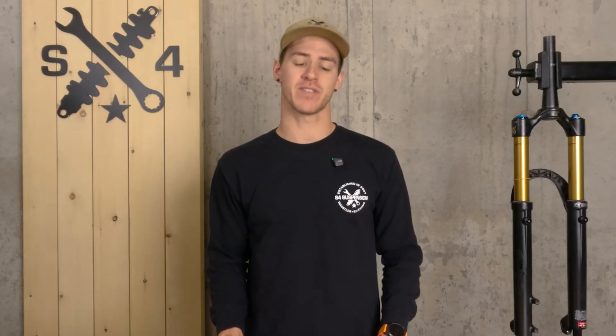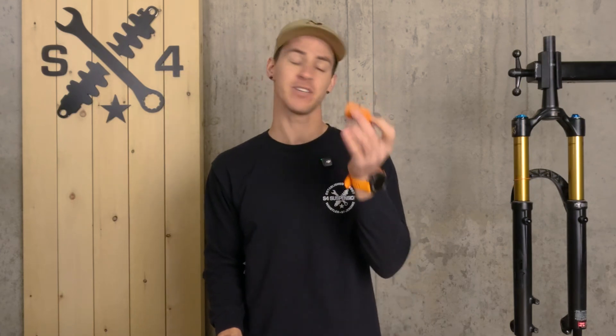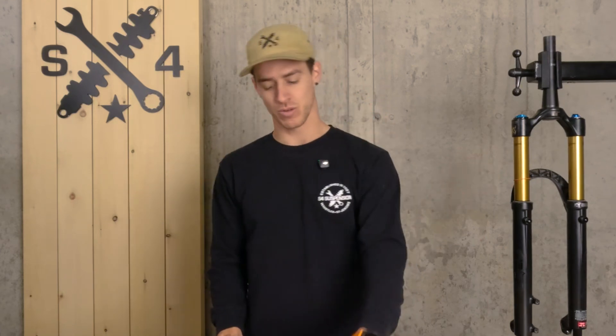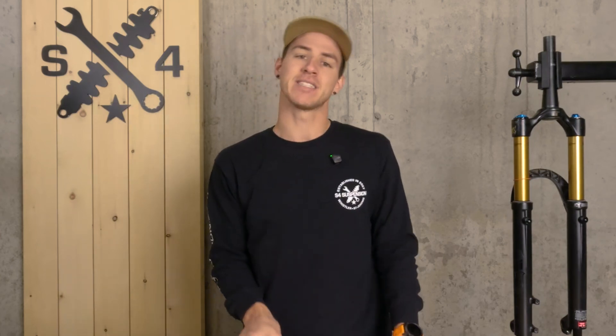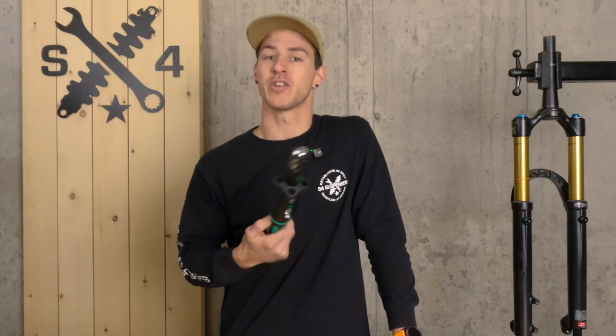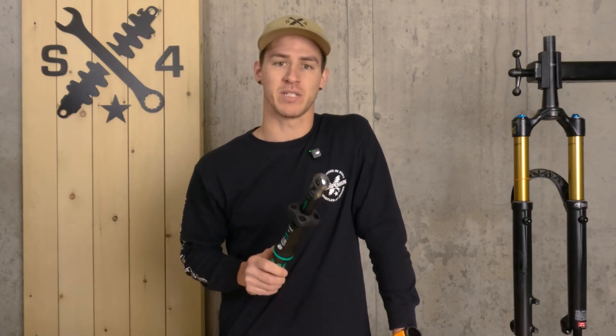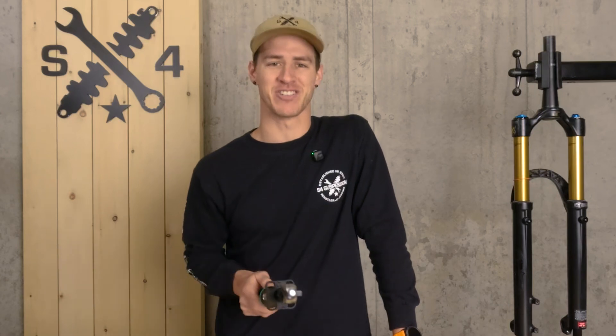Before we get started, there are a few specifics you're going to want to take note of. One, what type of volume spacer and how many your fork can actually accept. Two, what size socket your top cap requires. And three, an appropriate torque wrench that has the correct range for your top cap. You can find what torque your top cap needs to be torqued down to on your manufacturer's website, of course.